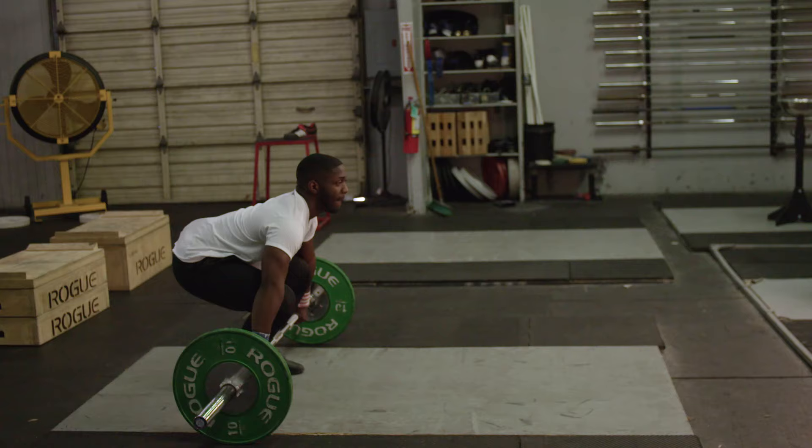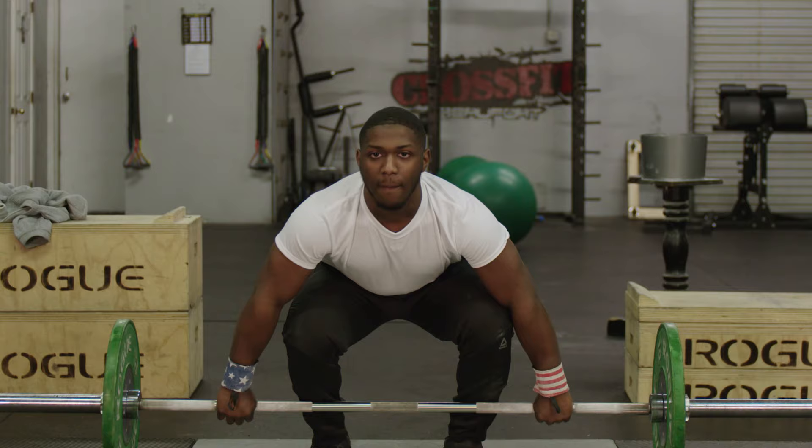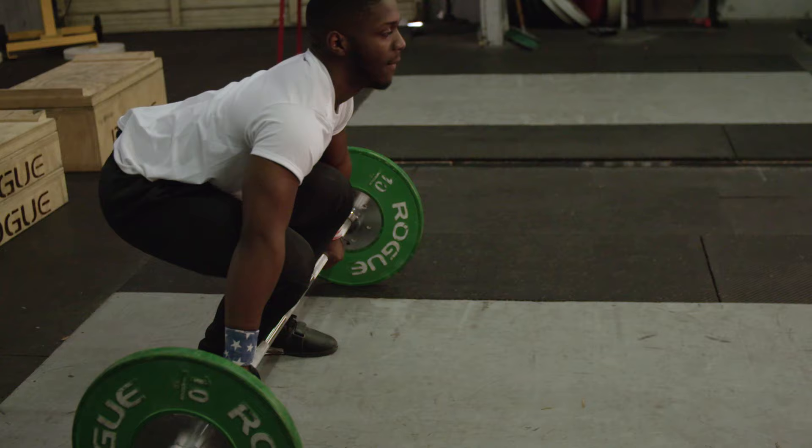Butt down, chest up like this. You don't want to arch your back because that's a possible chance of injury. A good lift will come from a good setup.